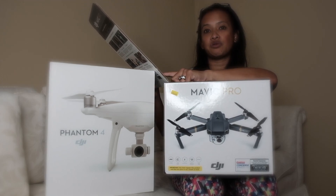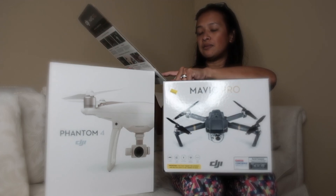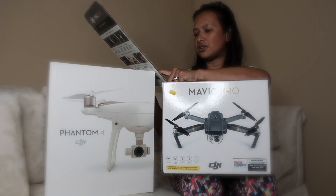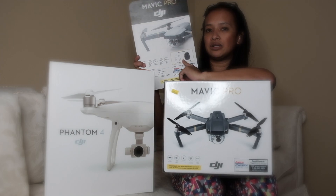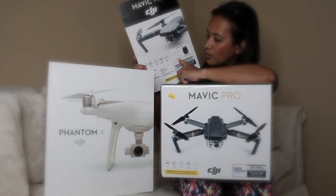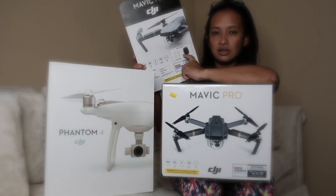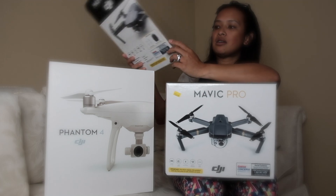The one that comes in a Costco package includes the aircraft, the remote control, three propellers, and a battery. There's also a charger, a power cable, and a manual. This bundle at Costco is $999 and includes propeller guards and a bag that fits your Mavic. This is what it looks like in the back.